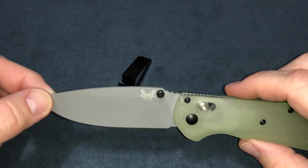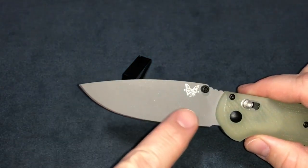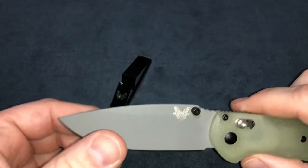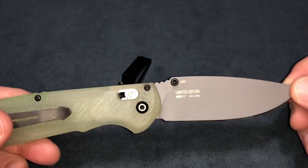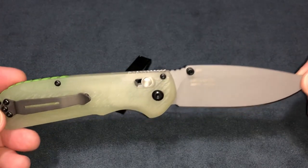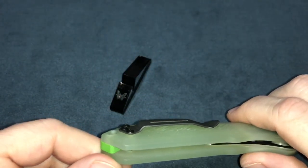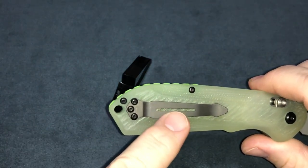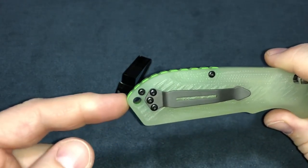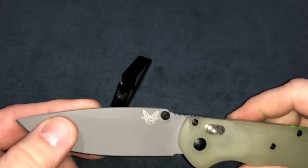It's got a satin finish, axis lock, black thumb studs, and a nicely coated blade. This one's been holding up really good. It's a limited edition — 494 out of 500 — went out to dealers only, so they could only get one. It still has the split arrow pocket clip and lanyard hole.